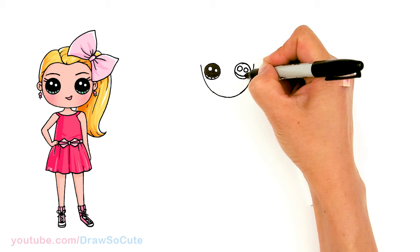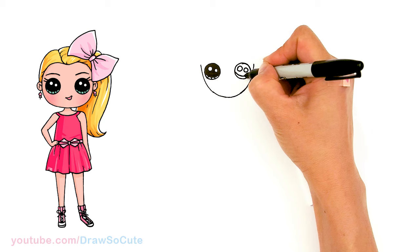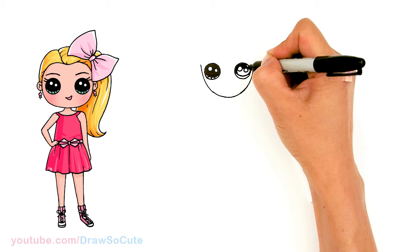Thank you for the request to draw Jojo Siwa again, and thank you for all the love you've given me for the other Jojo Siwa drawings I've done over the years. Hopefully you'll love this one just as much.